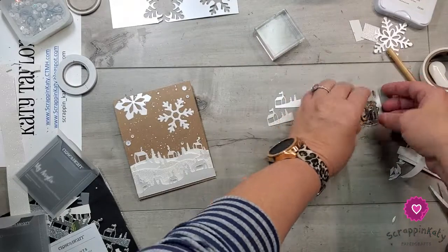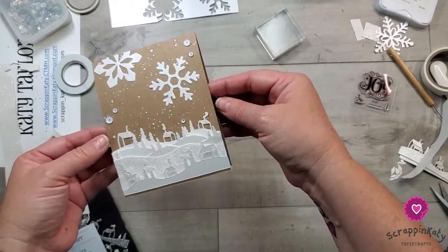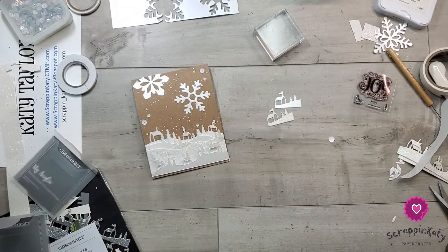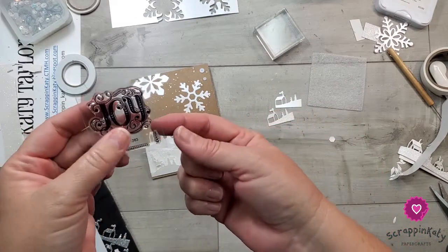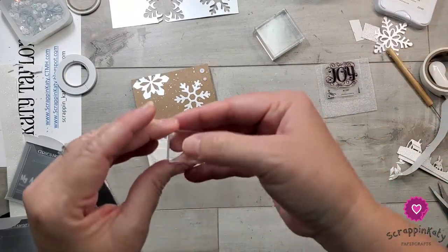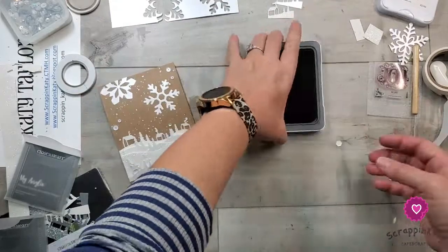After stamping the sentiment on the inside, I realized there should be some smoke coming from the tops of those houses. Looking over the stamp set, even though it's only three dollars and 95 cents, it also has some tiny hearts. I'm going to pull those off, put them on a tiny block, ink them up in scarlet to bring that scarlet color to the front of the card.